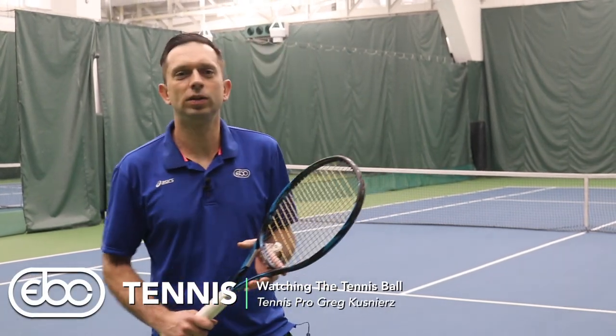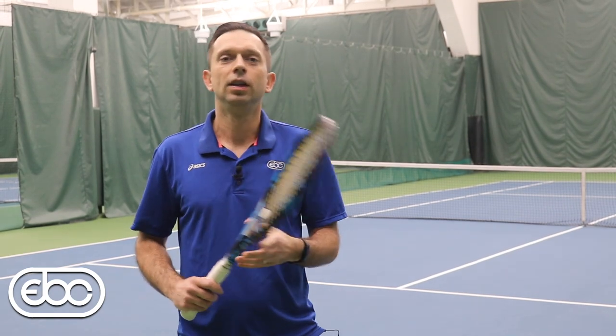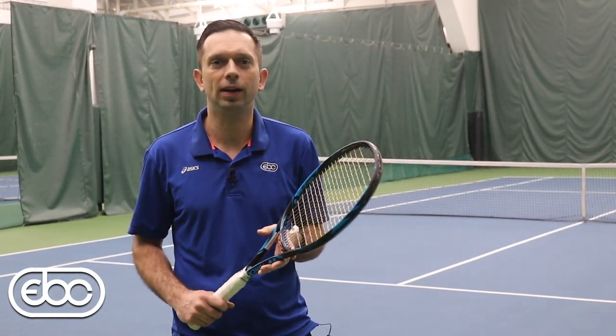Hey everybody, what's going on? Coach Greg here with EBC Tennis. We're talking about watching the tennis ball. If you've ever had trouble with framing the ball or hitting the ball off center, that probably means that you're not watching the ball all the way to your racket.